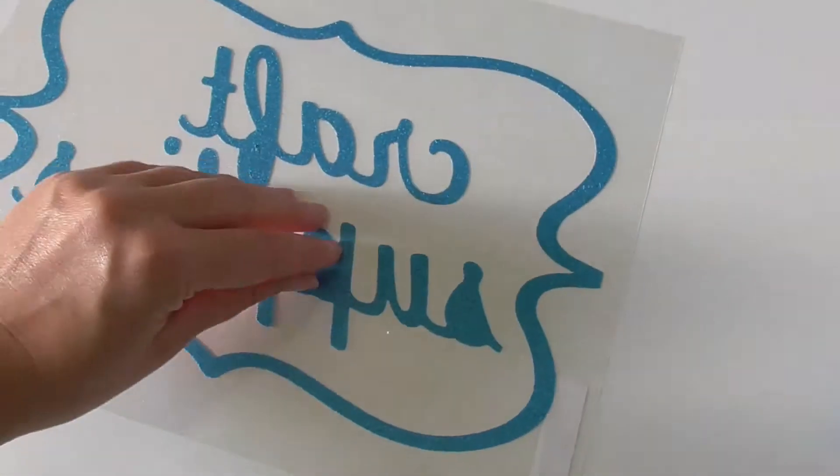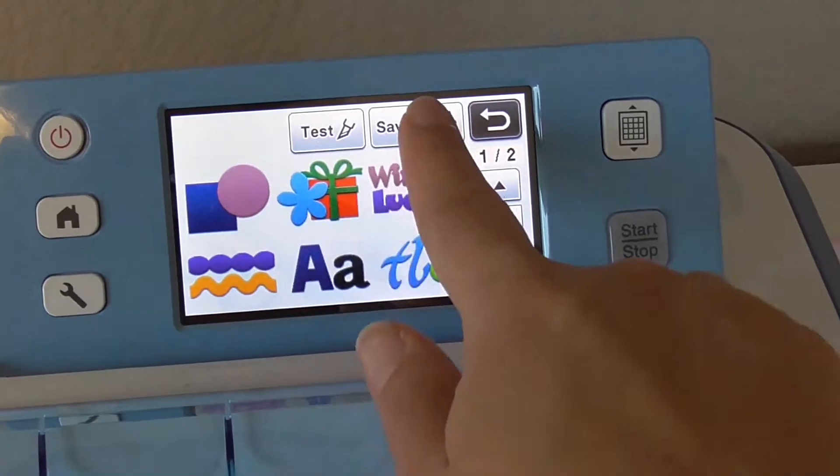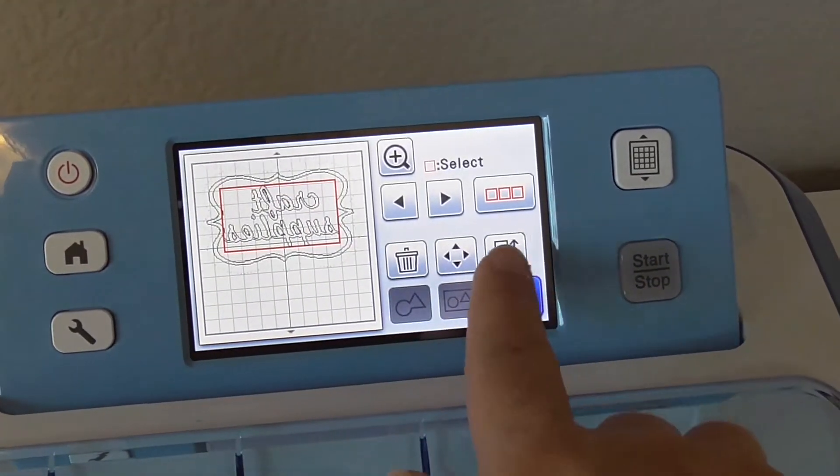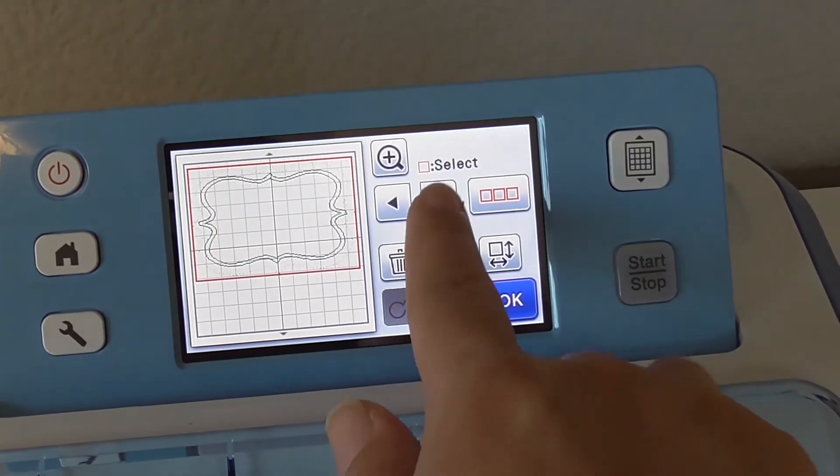Make sure you remove all those little scraps from the inside of letters too. Now delete all the pattern from the Scan and Cut screen, and then open up the design again. This time delete the words and the frame, but keep the rhinestone pattern.